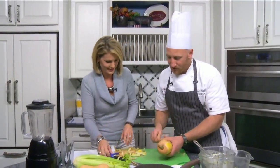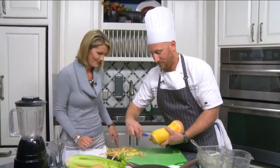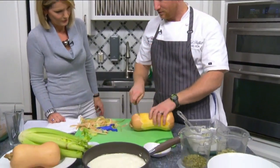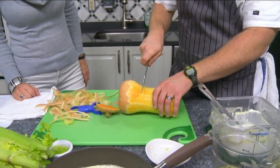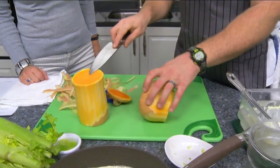Chef Ted advises to make sure the squash is trimmed up a bit more to maximize your effort. When cutting any gourd, make sure all your hands and digits are clear. Start at the top with a good chef's knife. Towards the back of the squash is where the seeds are, so he'll cut that piece out first to get one solid piece they can work with.